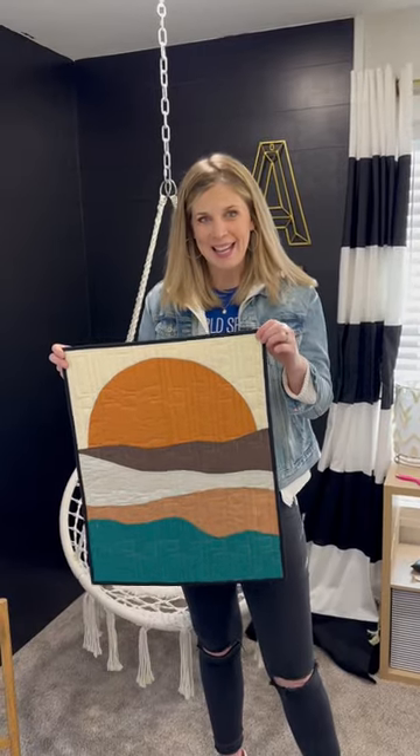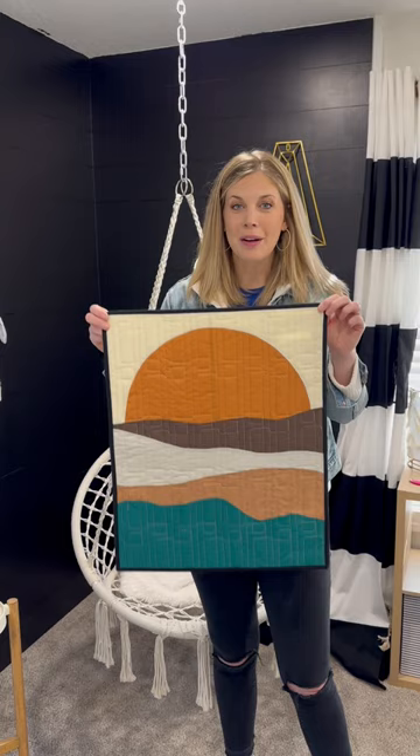Hey everyone, it's Misty, and coming up next week on At Home, it's another project from our Redecorated Room series where I am redoing Ashlyn's room.